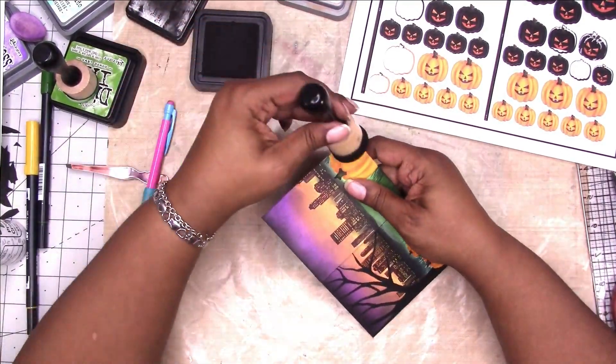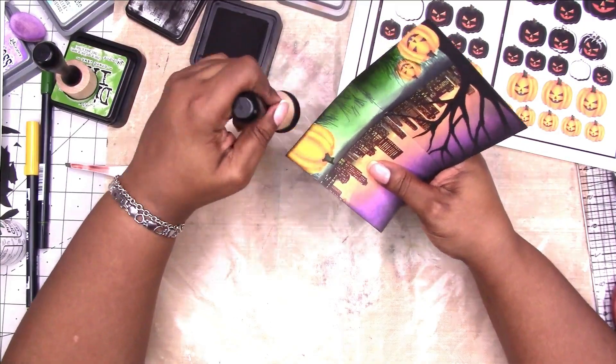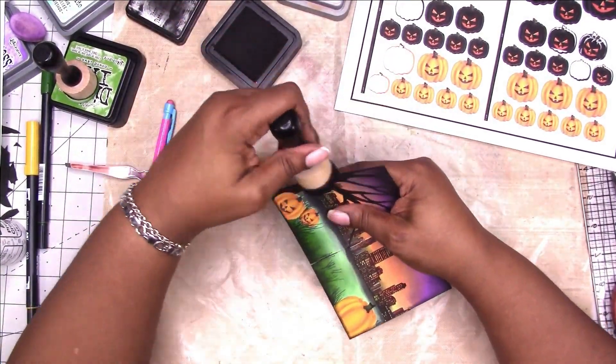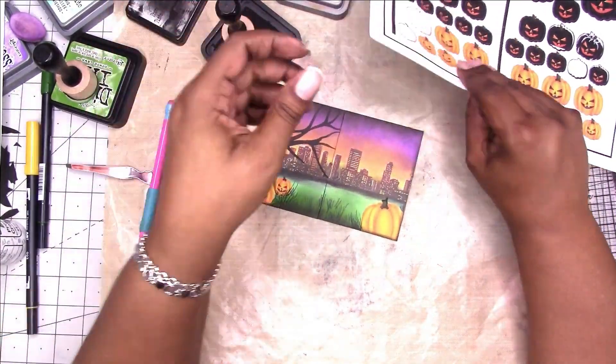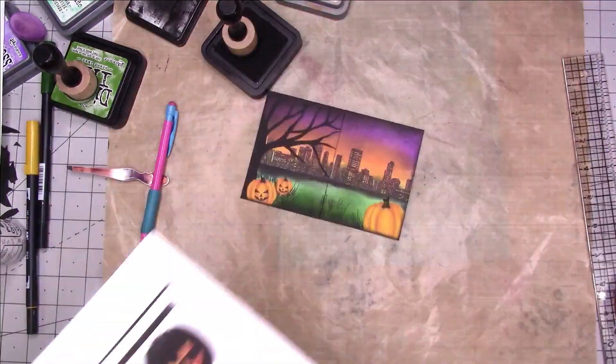I'm making it a darker green and also taking the black around the edge to frame it. I toyed around with the black jack-o-lantern but I don't like the way it looks, so I put it back.